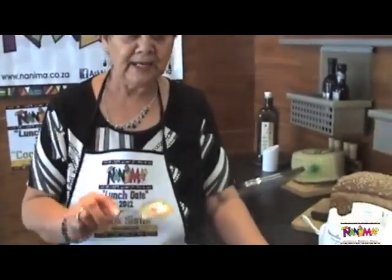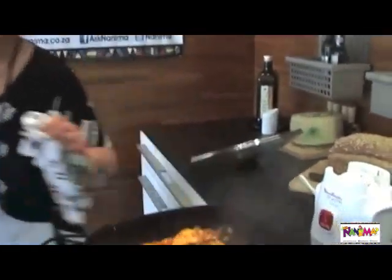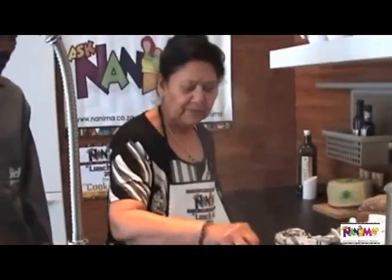We should do that. I'm going to add a little extra water — I want the chicken to be well done. Until the water evaporates.